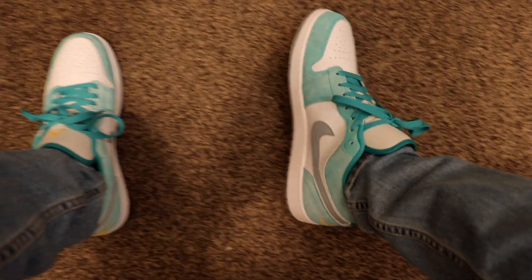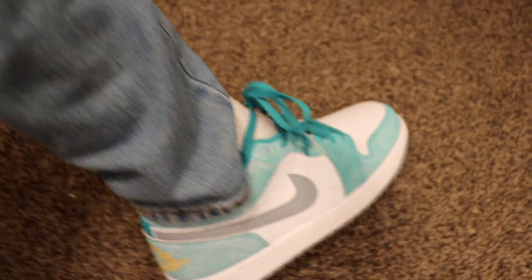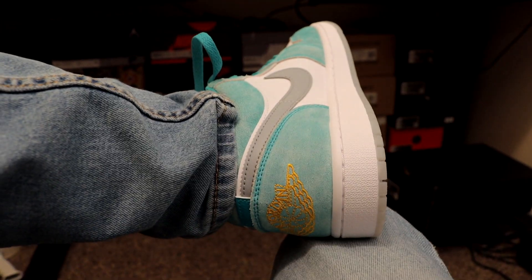What's up guys, in this video we're going to be unboxing and doing an on-the-feet of the new Jordan 1 Low in the new emerald colorway. I purchased these sneakers October 26th from the Nike website for a retail price of $120, and they're currently reselling for around that same retail price. Having said that, let's get right into the video.